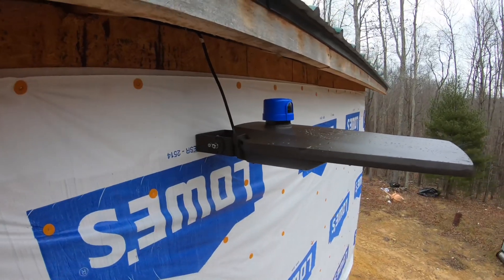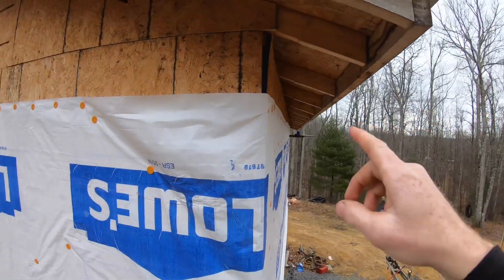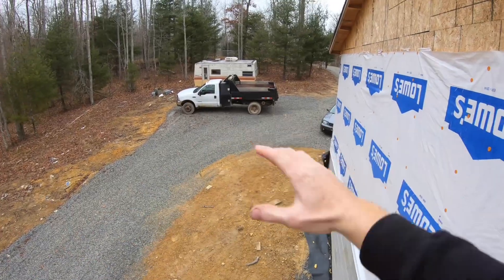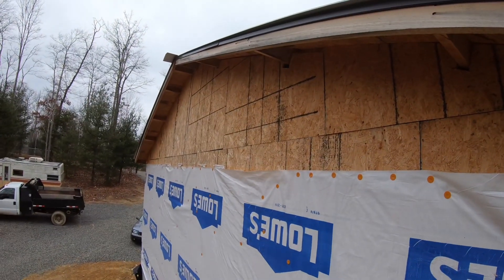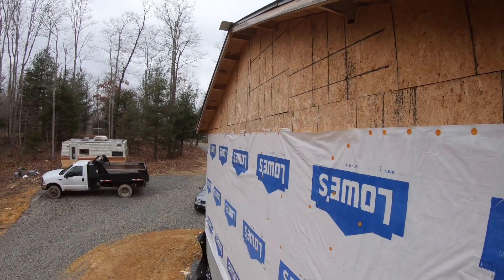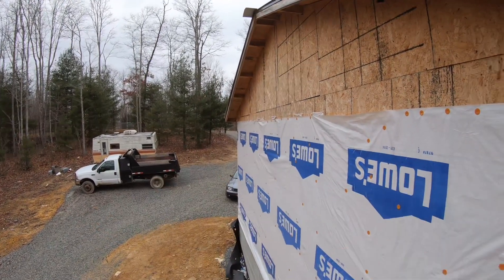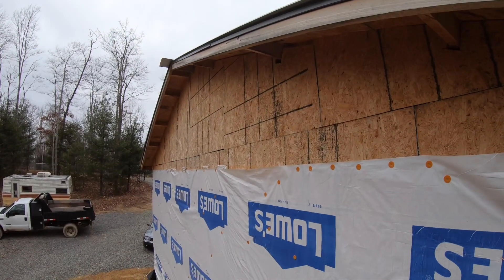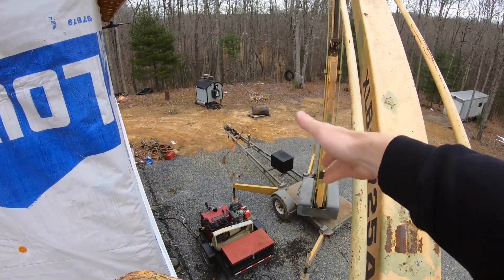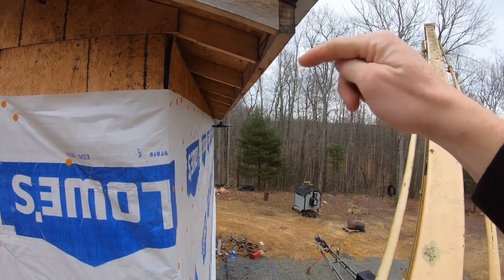If you're looking for one of these, I'll have the link in the description along with a discount code. I may put another one in this eave over here to light up the whole side — haven't decided yet. I could also put up a pole and add another one up there, and it would light up everything. I was mainly concerned with back here because that's where I'll be working after dark.